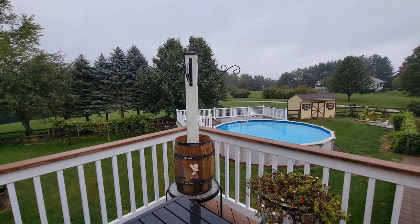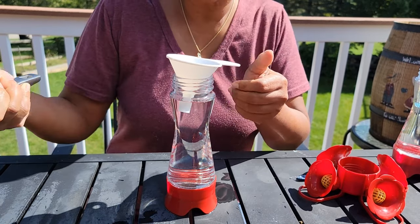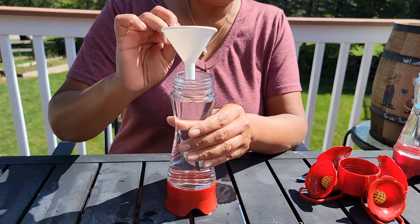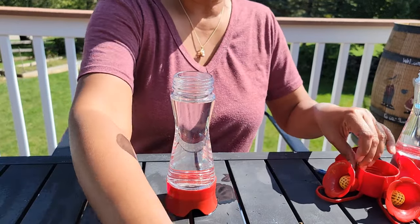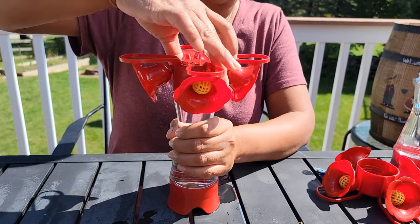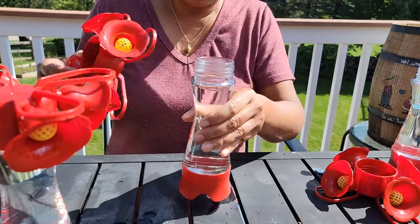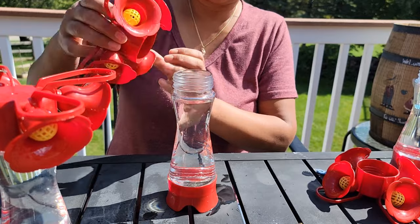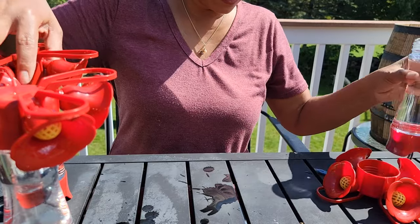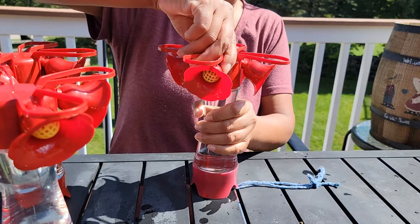Isn't that pretty? The ratio for the sugar water is four to one — four cups of water, one cup of sugar. Let it cool down and pour it in. We are going to seal this tight. The rule is you're supposed to clean your feeder twice a week with warm or hot water and soap, so they don't get sick. And there we go — how exciting! Been wanting this for a while but life is just too busy, and I finally got it done.